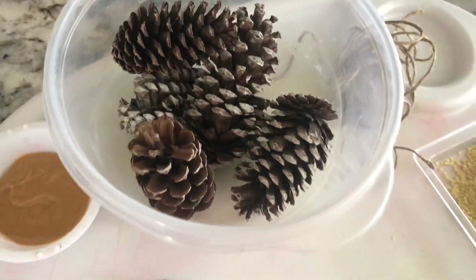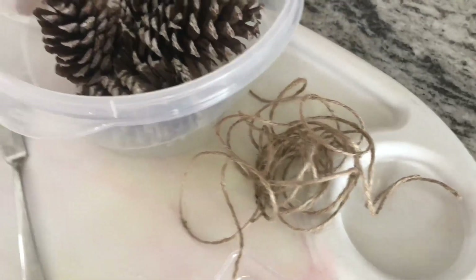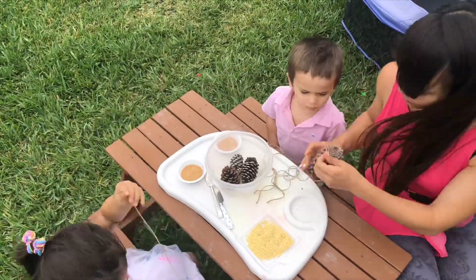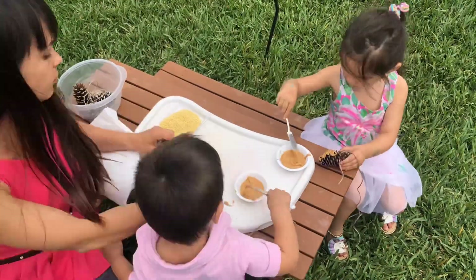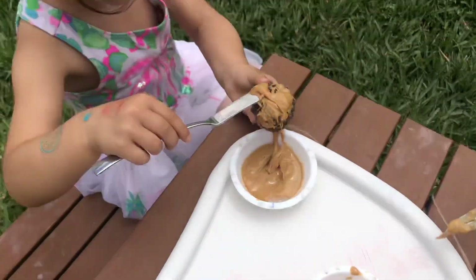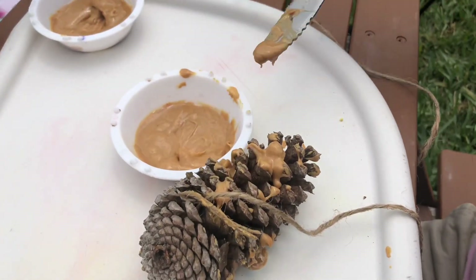Our last sensory activity is pine cone bird feeders. It gives your child an opportunity not only to use utensils but also to feel the bird seed. We used millet, and for my recipe I used peanut butter. All you need is pine cones, something to tie them with like a string, a device to transfer the peanut butter onto the pine cone, and the bird seed. I used millet because that's what I had on hand.